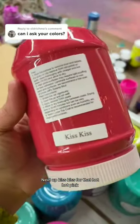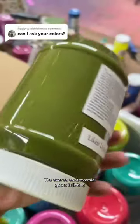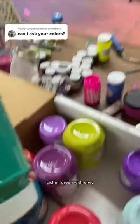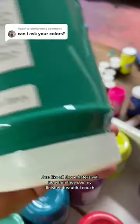Raspberry Sorbet. Next up, Kiss Kiss for that hot, hot pink. This is Gypsy. The ever-so-controversial green is Lichen Lichen — green with envy, just like all those haters will be when they see my finished beautiful couch.